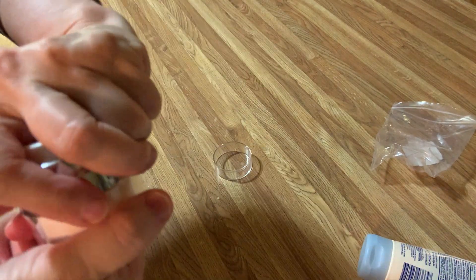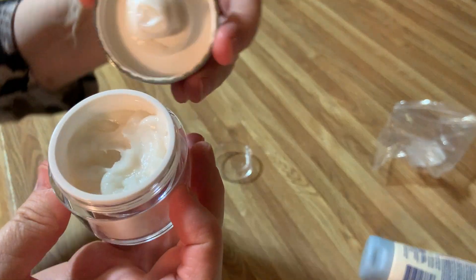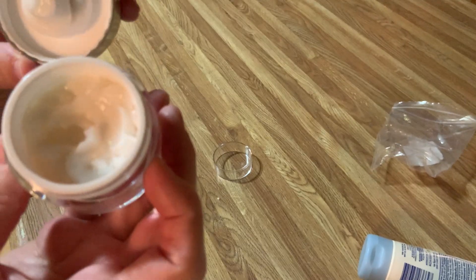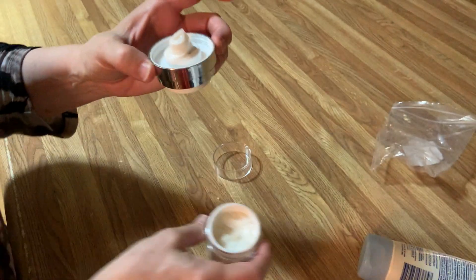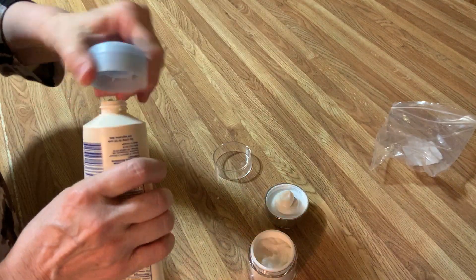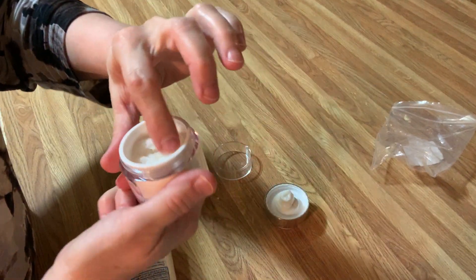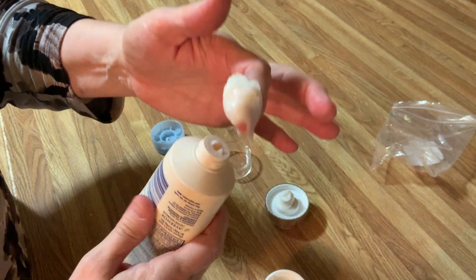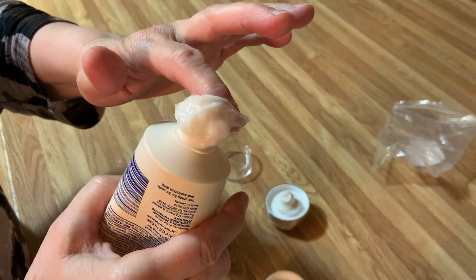I'm going to take the lid off and unscrew it. What if I wanted to put something different in there — a different kind of lotion? How hard is this going to be to clean out? I'm going to take the lotion out — this is how you take lotion out. I'm squeezing this bottle and sucking it back in.